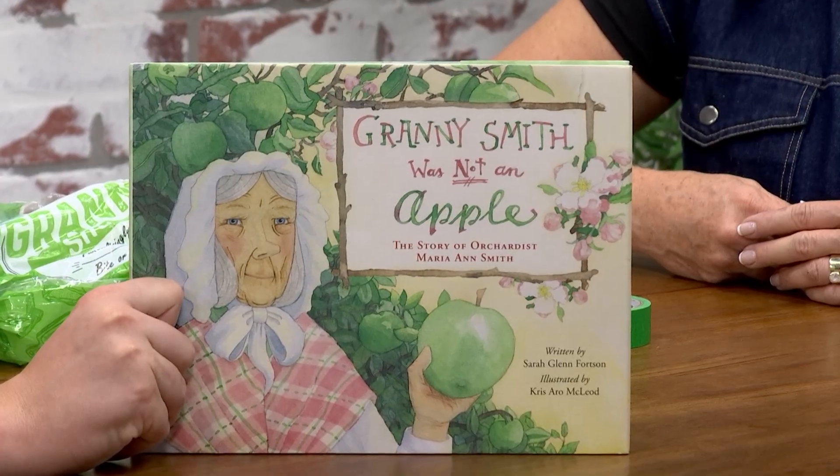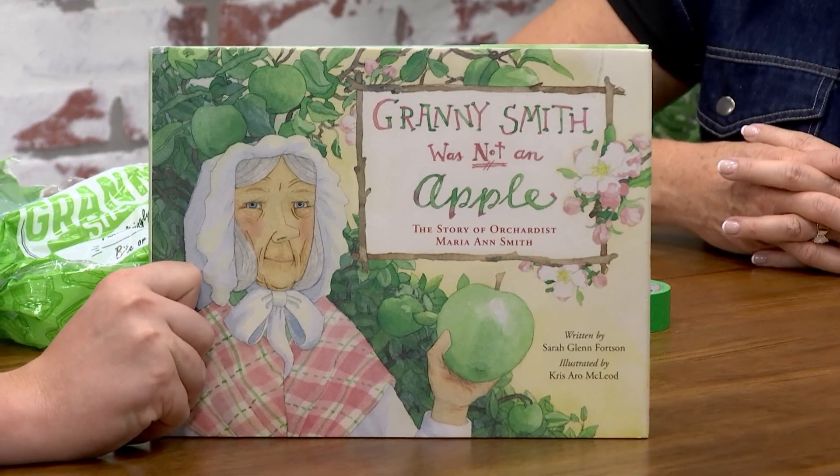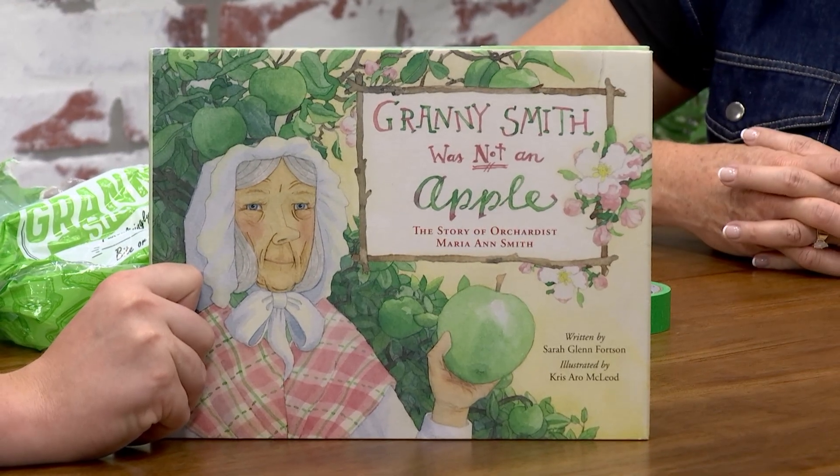Let me tell you a little bit about Granny Smith. She was not always Granny Smith — she was Maria Ann, and she was born to laborers who worked in fields. She married a laborer, had five kids, and their job was to work in orchards. They ended up moving their family to Australia, which was a British colony at the time, and they ended up planting and grafting trees — apple trees.